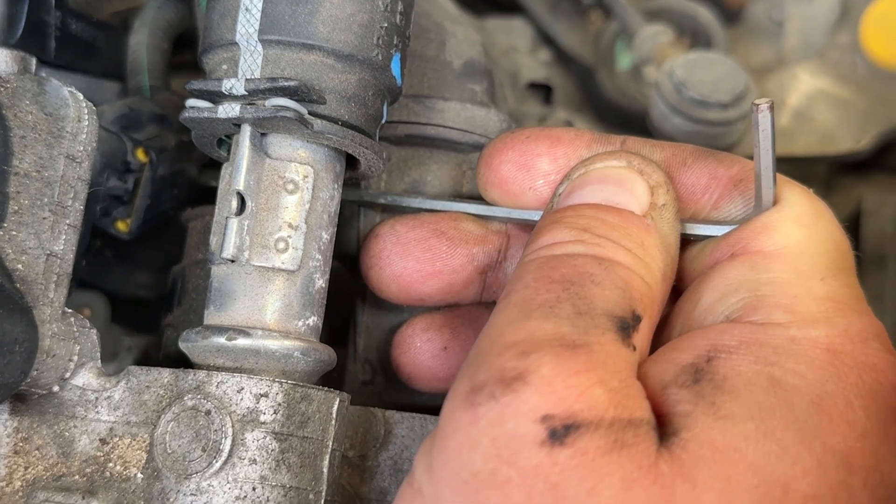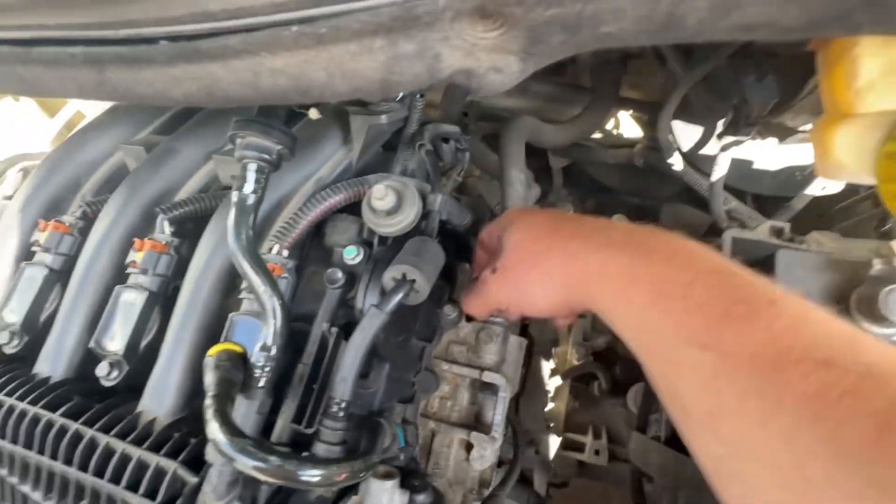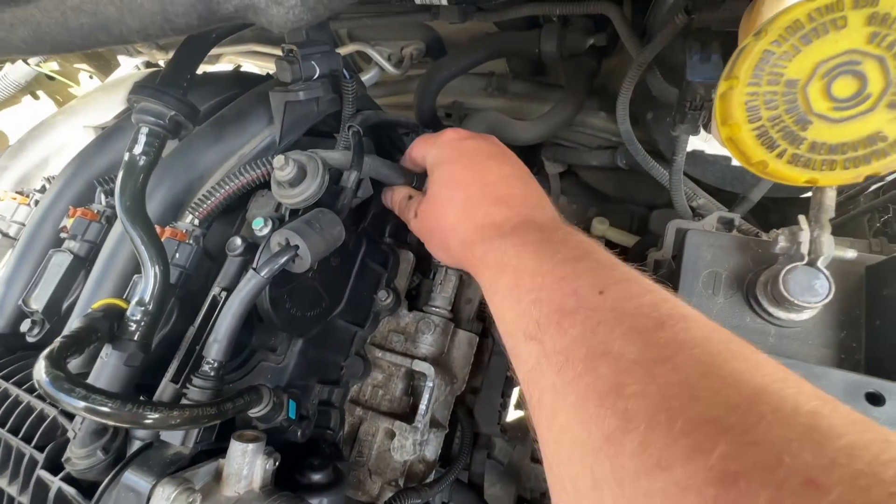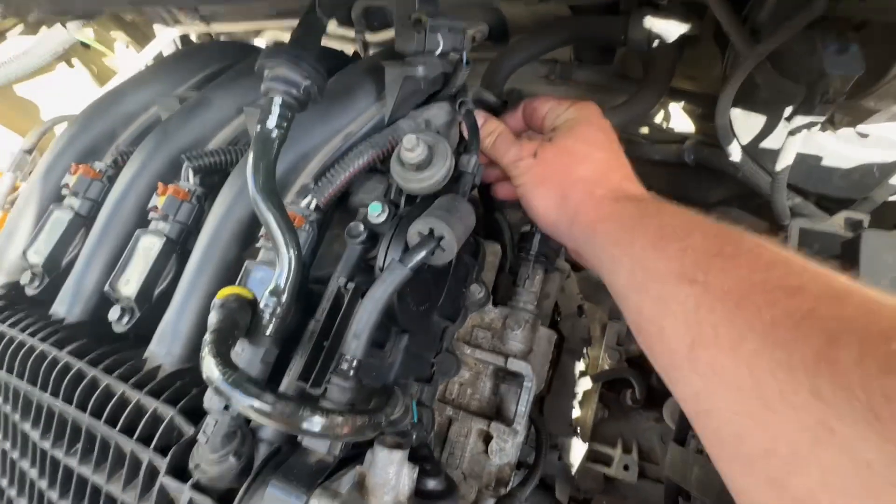Obviously it's a two-handed job so I'll see you in a bit. That's it now - off. Move that out of the way. I've pulled this off here as well - it just pulls out - just trying to get a bit more space.